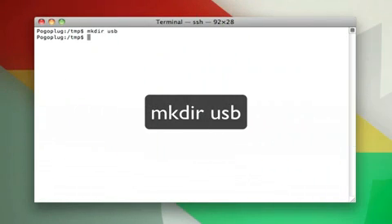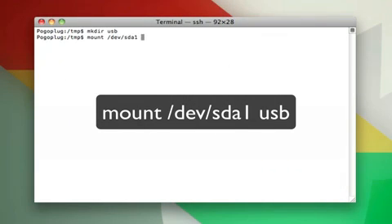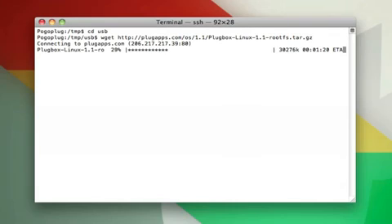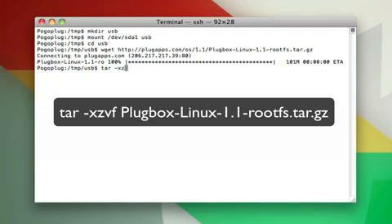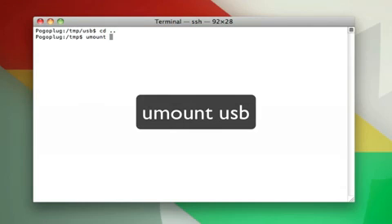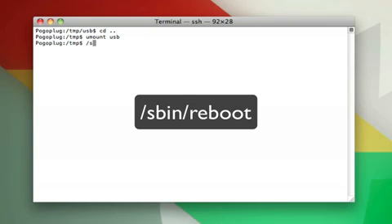Now we need to make a new directory in temp called usb, and then mount slash dev slash sda1 to that usb directory. Once the mounting is complete, change your directory to usb and wget the URL on the screen — that is PlugBox Linux, which is what your PogoPlug is going to be running. This will take a minute or two to download. When you're done, unzip the file using: tar space minus xzvf space plugbox dash linux dash 1.1 dash rootfs dot tar dot gz. When that's done, cd to the parent directory, then unmount usb, and reboot.